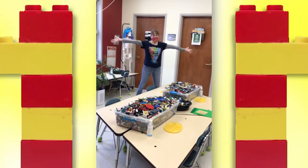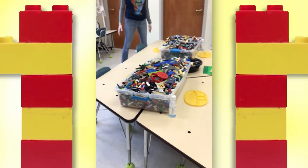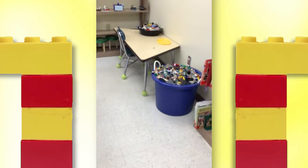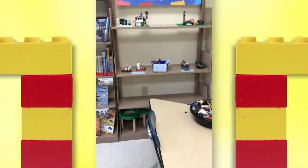Welcome to our Lego extravaganza! Have you ever seen this many Legos in one place? We've got Legos here, we've got Legos there, and we've got a special spot to display all of your Lego creations.